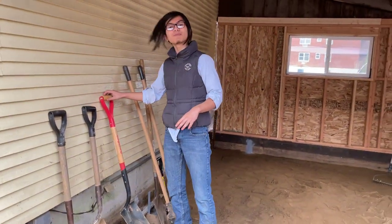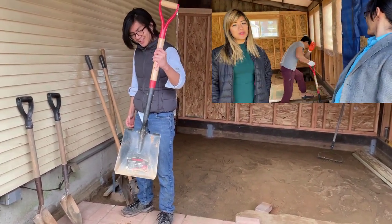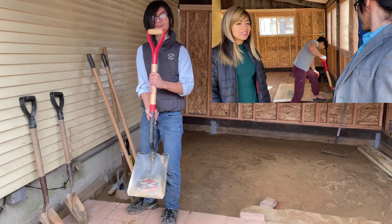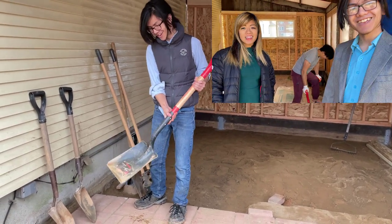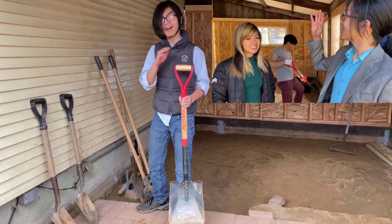Actually, if you watched my previous video, you would have seen that Teddy used this same shovel — which is not for digging dirt. This is for carrying stuff. So I can only imagine how it felt for him to do that, and that's probably why his back hurt the day after.